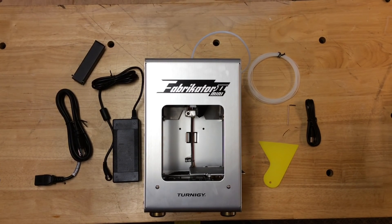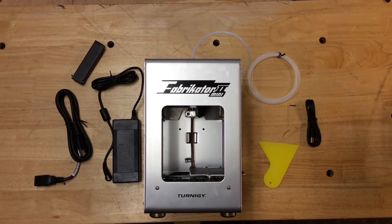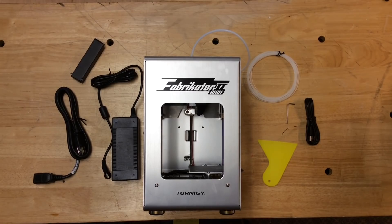Here are the parts included in the box: the Fabricator Mini printer, power brick, power cable, spool holder, sample filament, USB cable, Allen wrench, and a little plastic scraper.